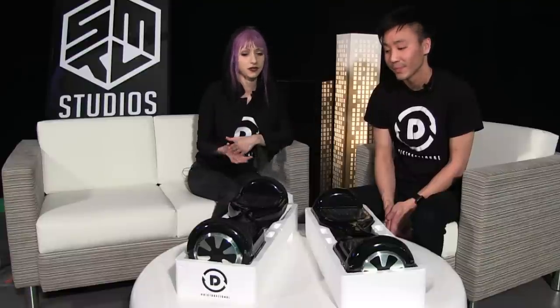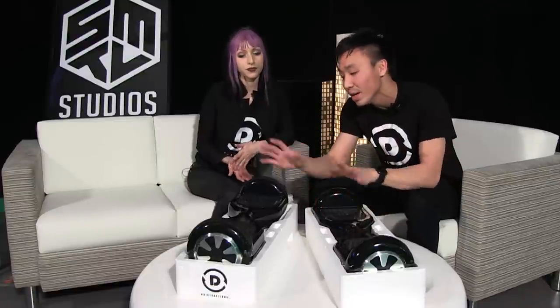As you can see, we have two hoverboards on the table here that are actually two different models but look exactly the same. So Nathan, how can we tell the difference when we're purchasing one? It's very hard to tell on the outside, but we are going to show you the big differences on the inside between a low quality hoverboard and our Distractional high quality hoverboards.